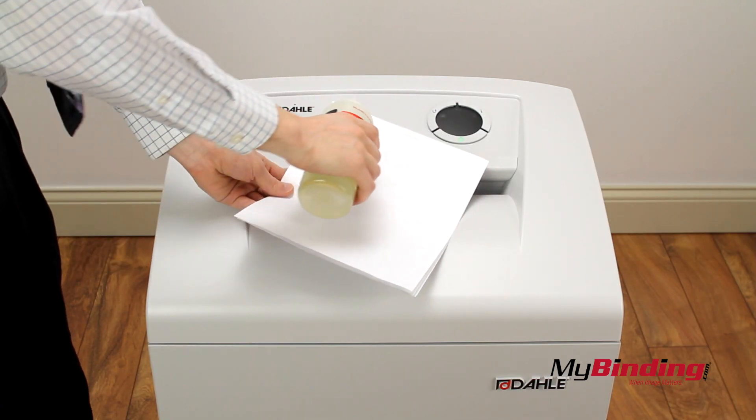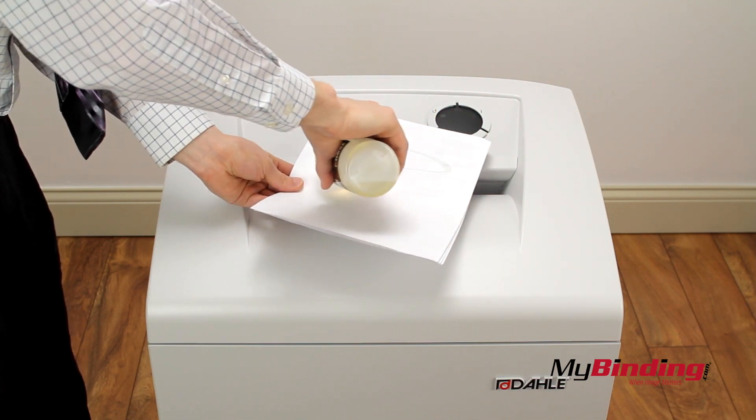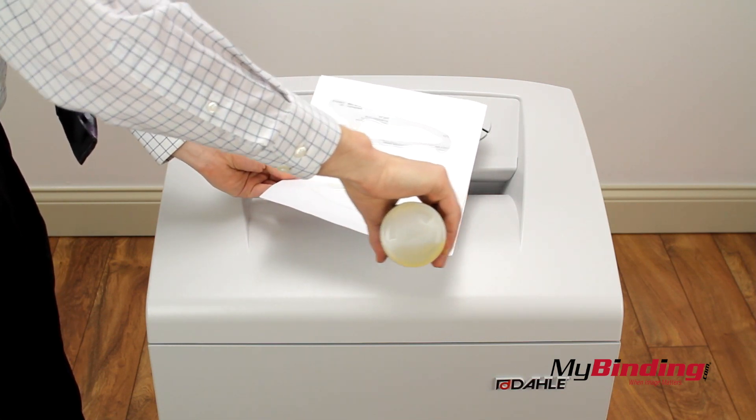Every once in a while, pour oil onto a few of your pages before shredding to keep your machine in pristine shape.